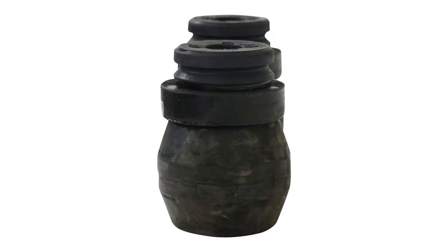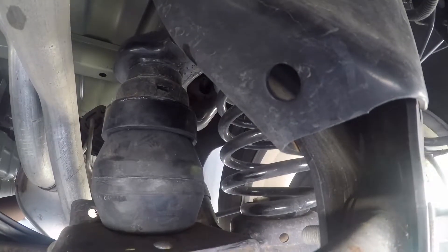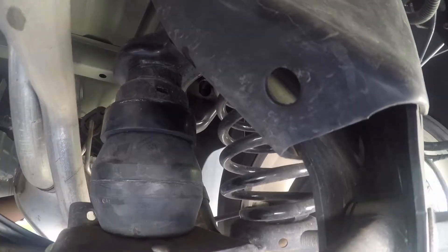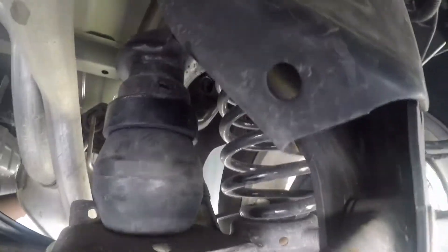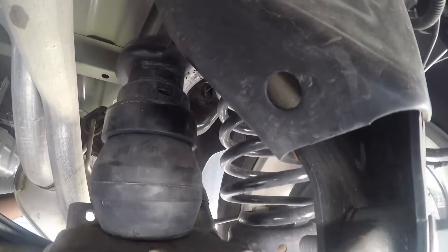It's a little bit progressive, so as you use it, if you just need a little bit of spring, it's just going to help just a little bit. The more it compresses, the more it works, the stiffer it gets, and it allows it to become an active part of the suspension and help hold the load.